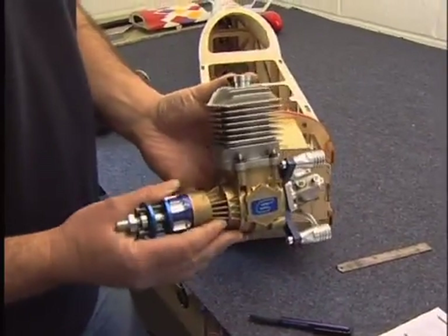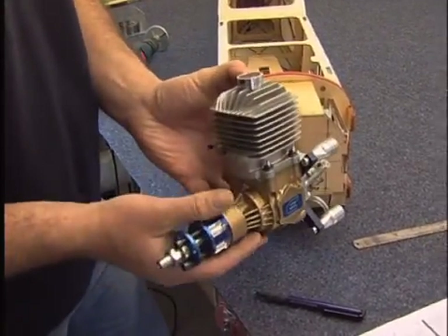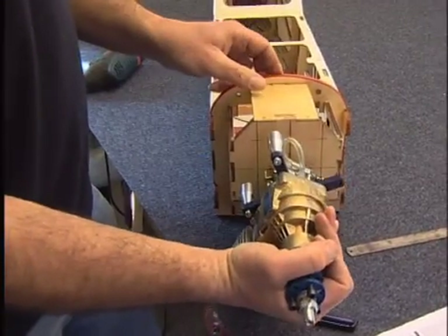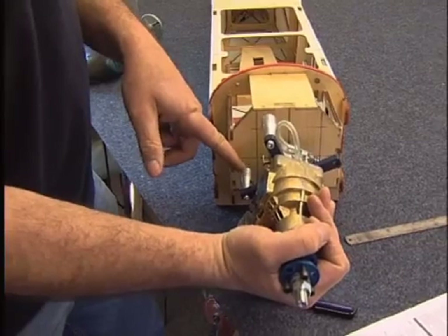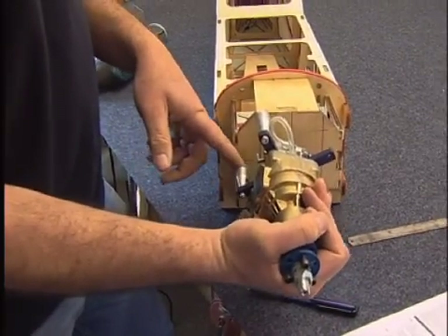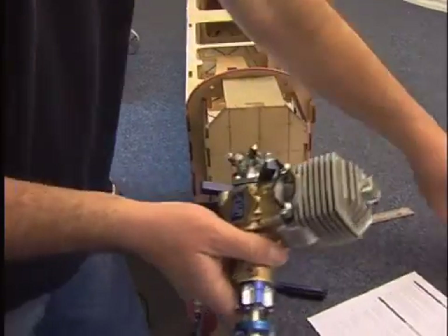Now the engine itself doesn't mount just straight to the bulkhead because the carburetor will hit on the bulkhead and also the engine will sit too far back. So what we need is some spacers, which are literally turned up pieces of aluminium with the thread running all the way through.